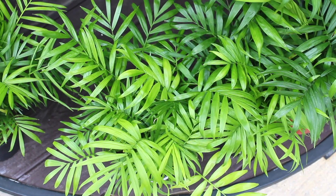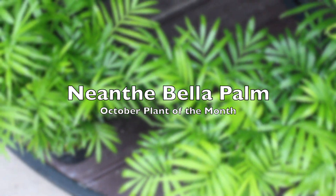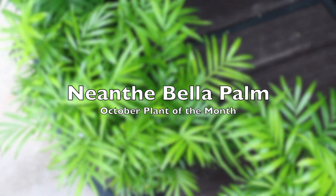Hello everyone and welcome to our Farmer John's Plant of the Month pick. For October it's going to be Arbella Palms.